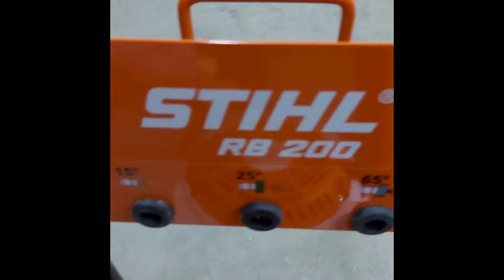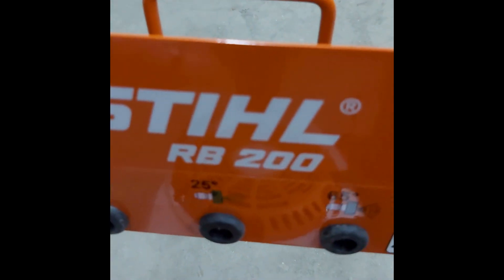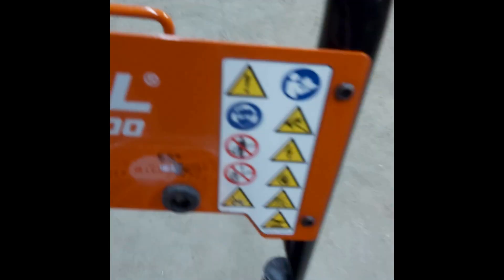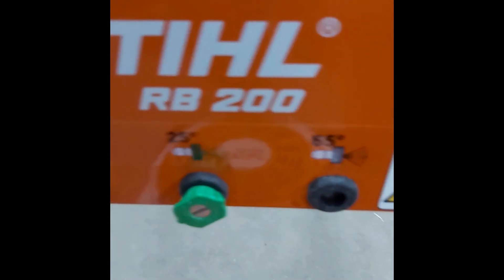I'm just going to put these in their storage slot. These are the different nozzles — you can see they have different degrees of spray field. Since 65 degrees is the most common, we're going to leave that one off for a second and you'll see why.